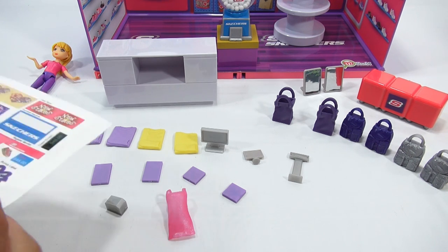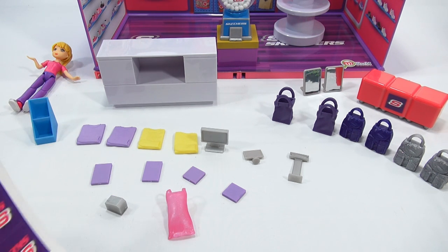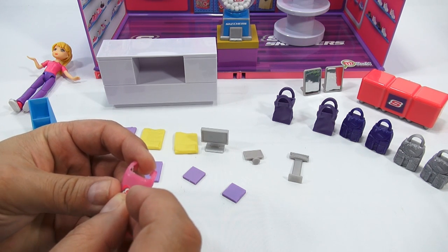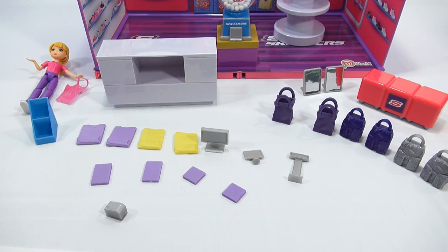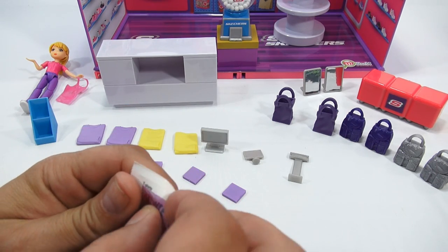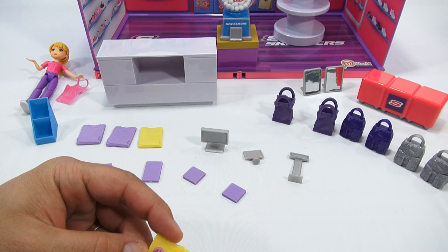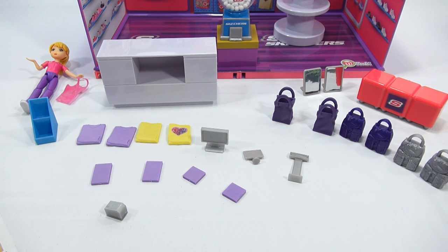I won't do all the bags and shirts right now, but I'll show you each one — all the handbags get stickers, and the shirts do too. The doll gets one on her apron right in front. Then each of the shirts gets a t-shirt sticker — it's up to you if you want one on the yellow shirt or not, but you put it right on the front of the t-shirt.